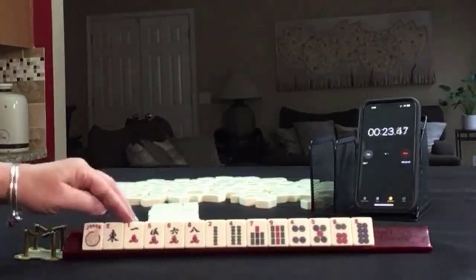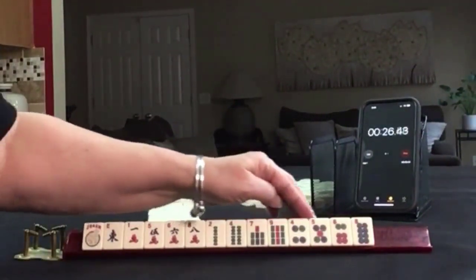All right. We have jokers, and the numbers are 1, 5, 6, 8, 2, 4, 7, 9, 4, 9, 5, 6, 2, 3, 5, 4, 5, 6, 8.